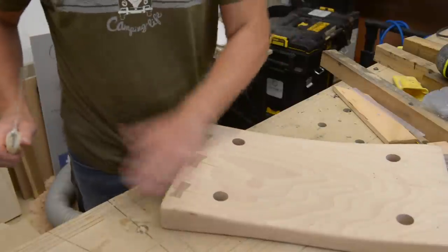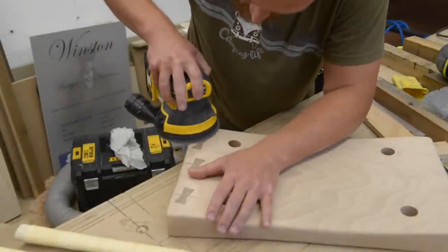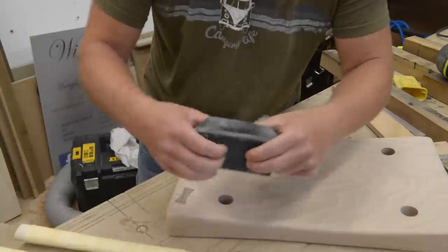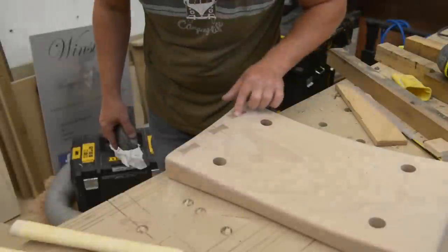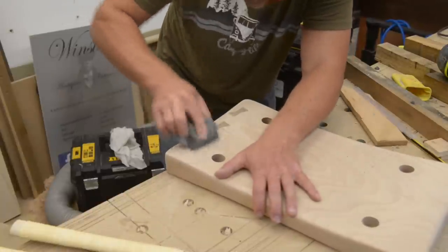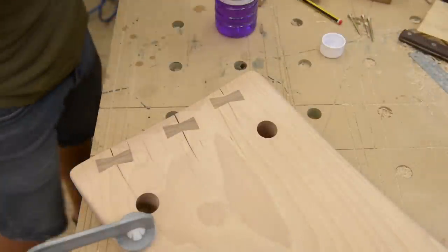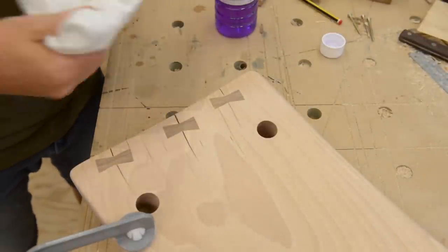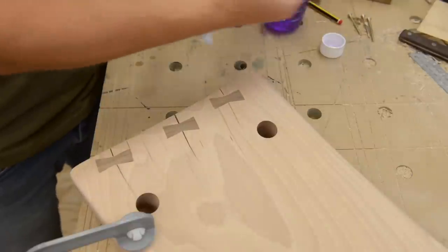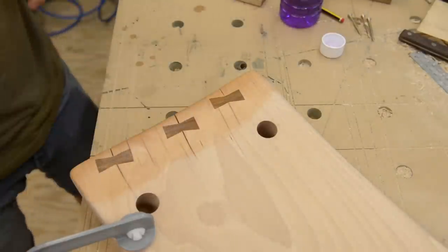So that's the bow ties all glued in — flush cut and sanded. What I'm going to do now, just to give us an idea of what it's going to look like when it's all finished, we can wipe on a bit of methylated spirit — look at that. It gives you an idea of the contrast between the beech and the walnut bow ties.